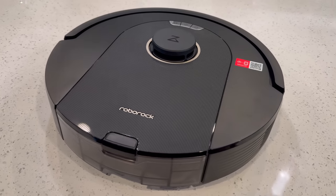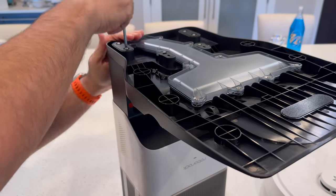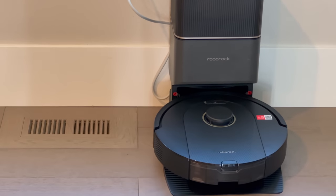Right out of the box, it's easy to notice the sturdy design, and getting the dock set up is simple. Attach the base using the included screwdriver, then plug it in and put it against a wall with space around it, and you're ready to go.